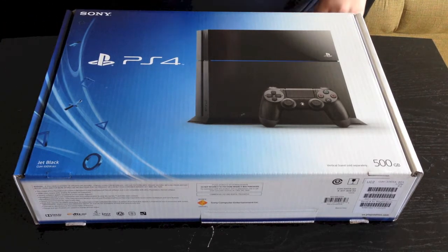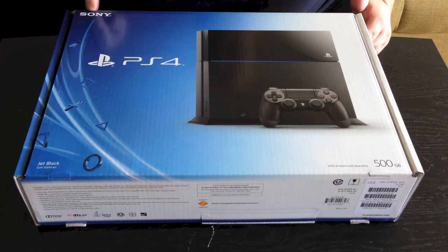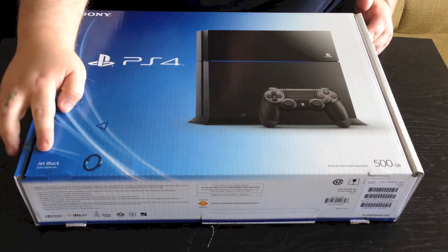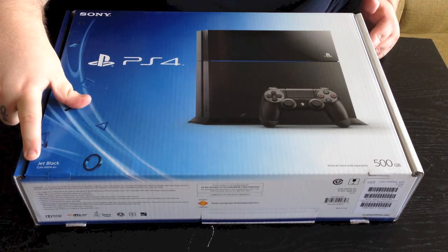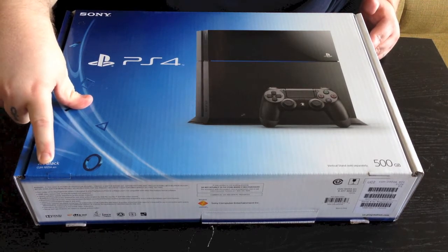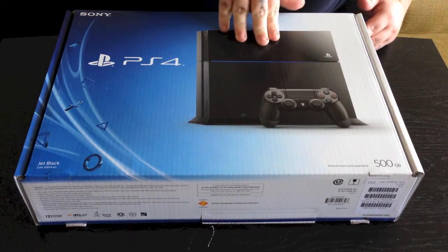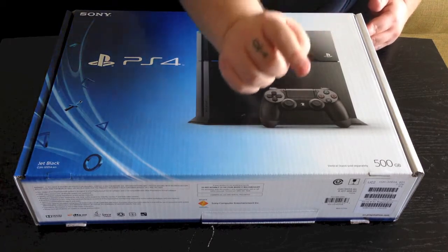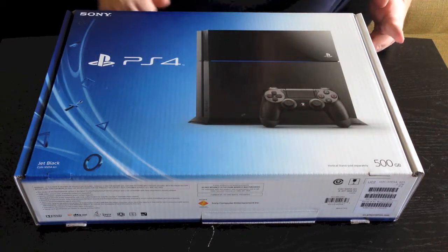Here you're going to see the front of the box. Obviously it just says PS4 right here, Sony, Jet Black. It has the model number which is CUH-1001A. Obviously then you have the picture of the PlayStation 4 here with the controller and the 500GB hard drive model.